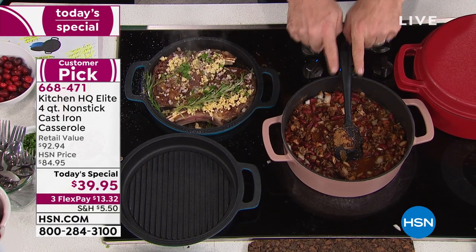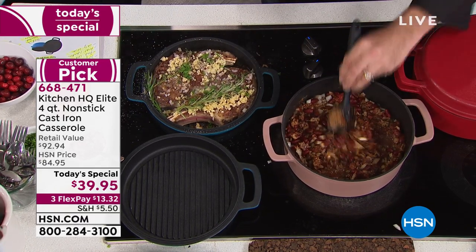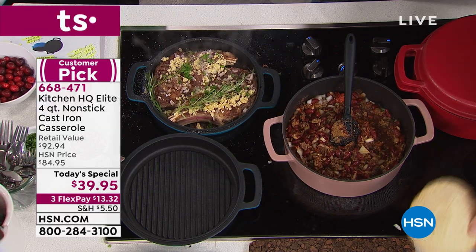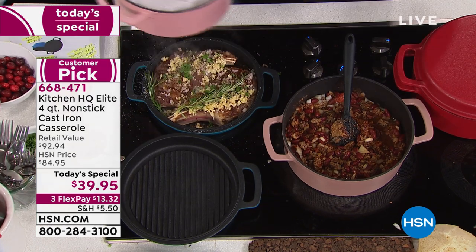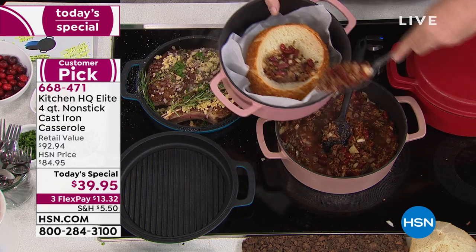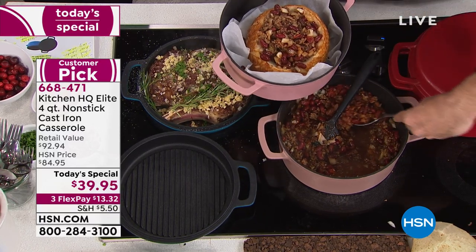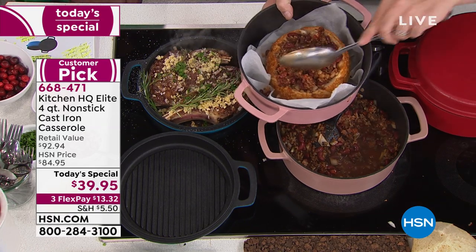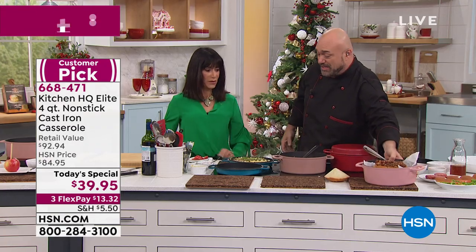You've got the four-quart casserole pot at the bottom — this is 16 cups worth of capacity. So if you've got an army to feed, this is going to do the job. We also baked this bread right in the oven. This is oven safe to 500 degrees. That was the original use for cast iron — cauldron cooking right by a fire. So if you want to do some bread bowls and fresh chili, that's a great way to do it.